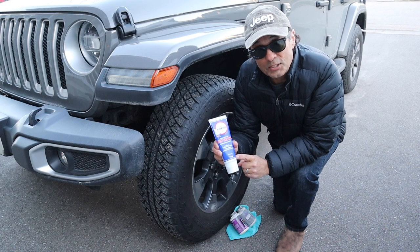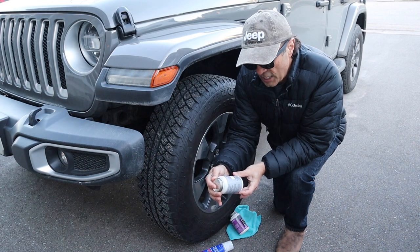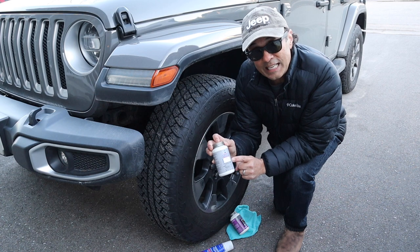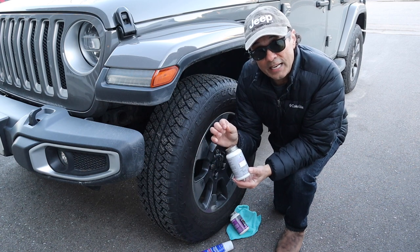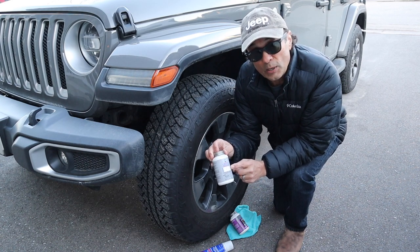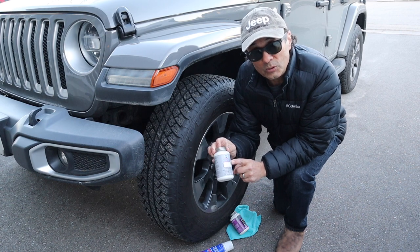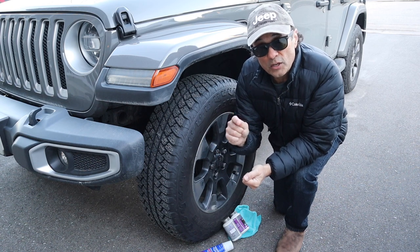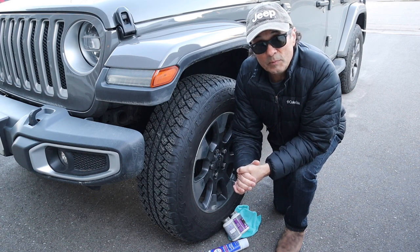Here's another product called synthetic caliper grease. The label says you can put this on the caliper pins, but the nature of this grease is petroleum-based, and that will damage the rubber on your pins and the caliper boot. You can use this on the back of your pads or on the edges of the brake pads, but you do not want to use it anywhere near the caliper bolts. There are other products out there, but make sure when you're putting grease on the pins that it's a silicone-based grease.